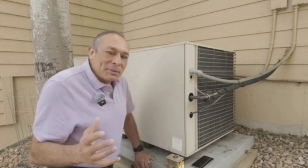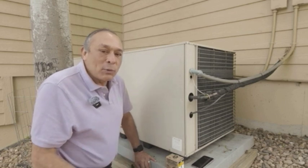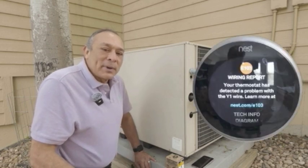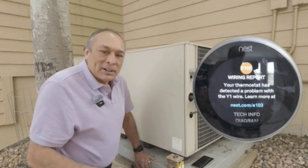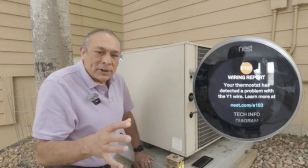When I fired up the air conditioning for the first time this summer, I was getting Y1 issues with my Nest thermostat. It said a wiring connection was faulty, and it went on and off — it was very intermittent.